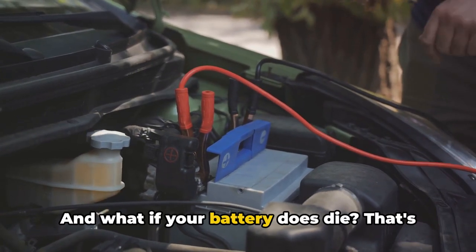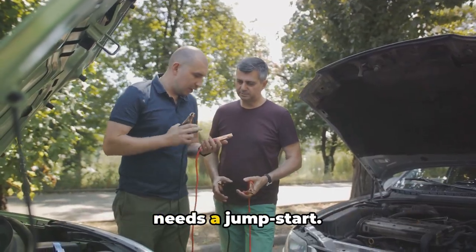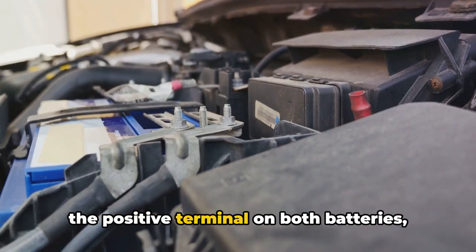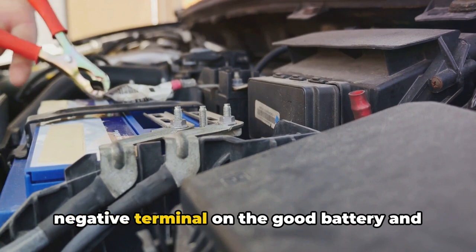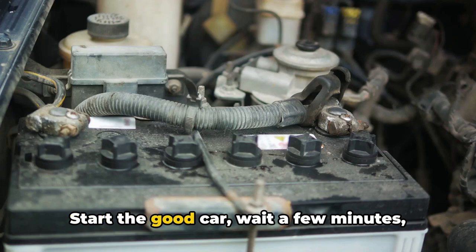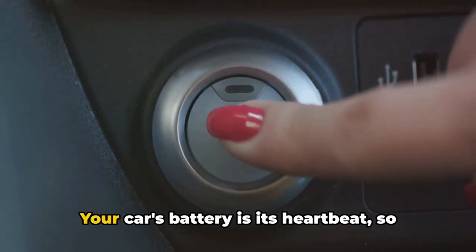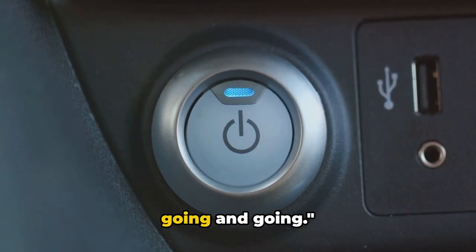What if your battery does die? That's where jumper cables come in — your lifeline when your battery needs a jumpstart. Connect the red positive cable to the positive terminal on both batteries, and the black negative cable to the negative terminal on the good battery and to an unpainted metal part on the dead car. Start the good car, wait a few minutes, then try to start the dead car. Your car's battery is its heartbeat, so keep it healthy and your car will keep going.